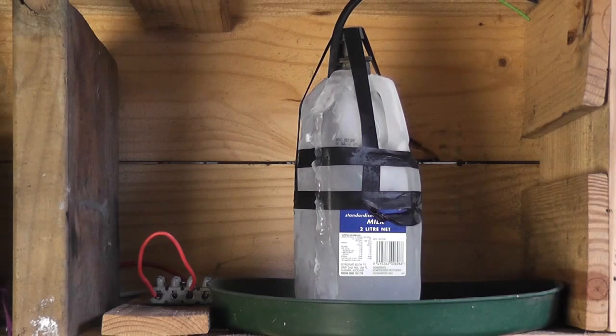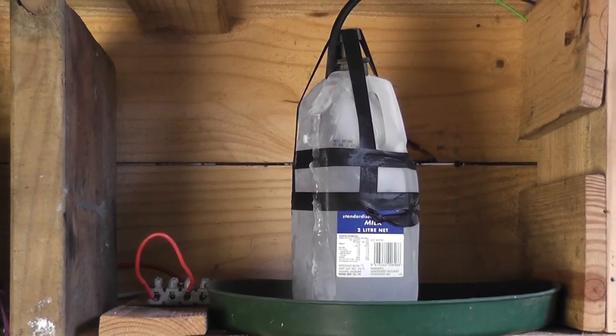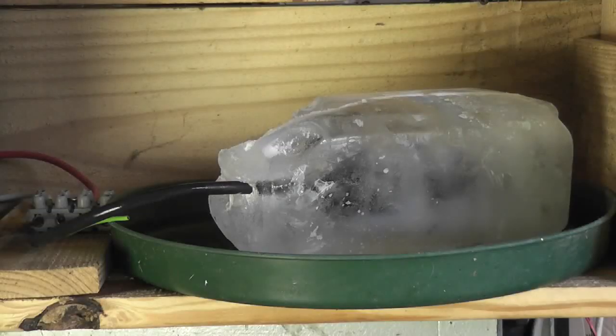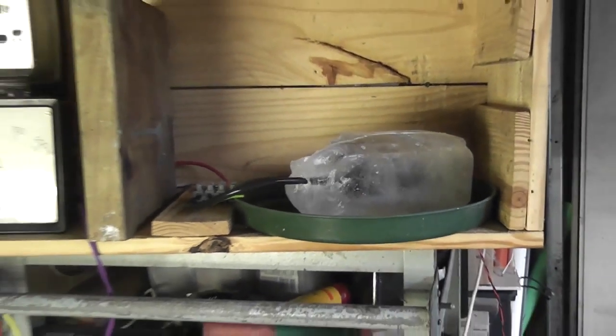Here we have a part of an extension lead frozen in ice. Inside is about 10 turns of 1.5mm extension lead wire. I'll see if I'm gonna pop this — see what happens.